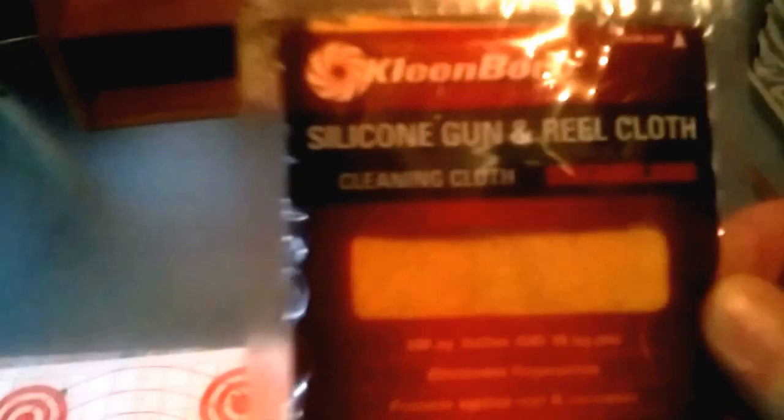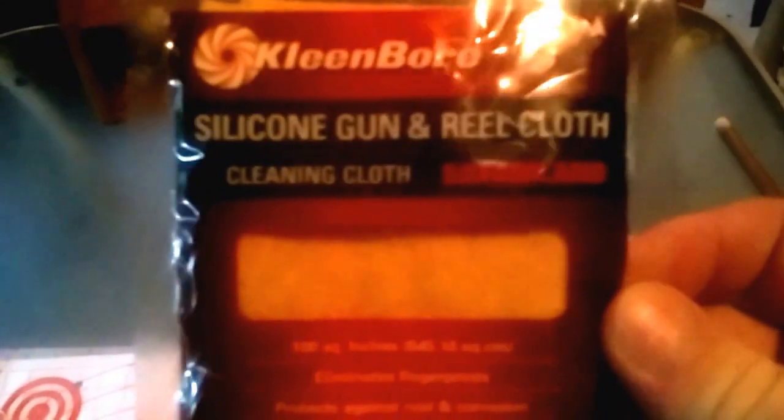Side note: this clean bore silicone cloth — I picked that up from HK Parts. That thing is very nice. You wipe your gun down with it.